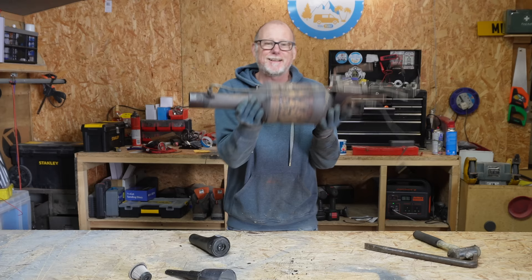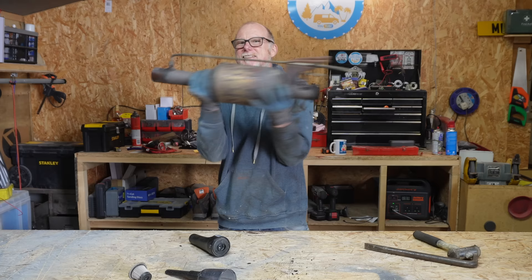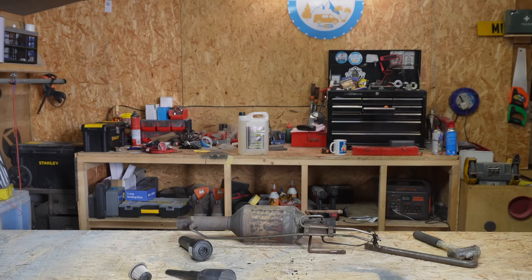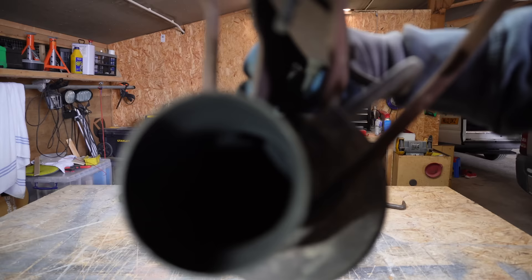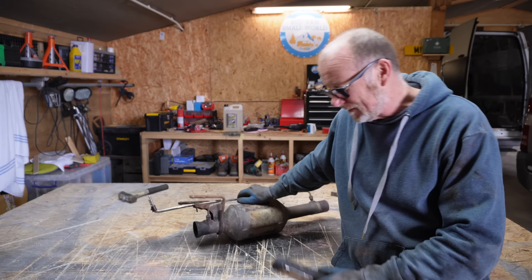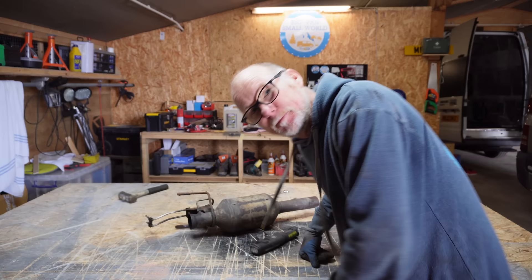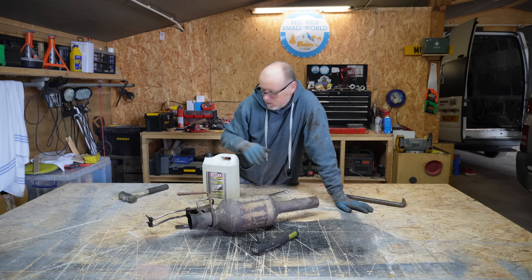I'm going to clean it by back-flushing it, hopefully getting everything out. Let me shine a torch down here to show you the difference between this end and that end — you can see shiny white down in there, whereas the other side is absolutely filthy black. That's why I'm going to back-flush my DPF with DPF cleaner. The cleaner I'm going to use today is Wynns Off-Car DPF Cleaner. I've done quite a bit of research online and a lot of people highly recommend it — and it's relatively cheap, less than 30 quid.